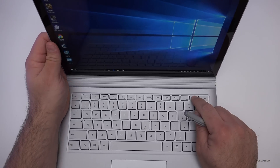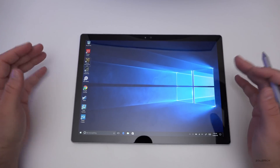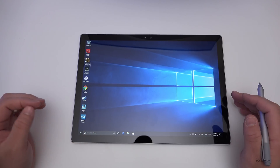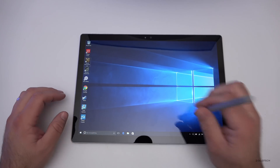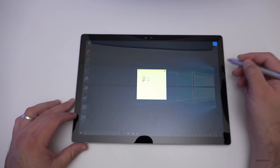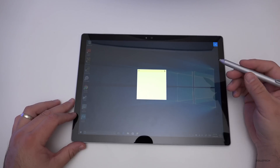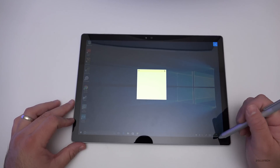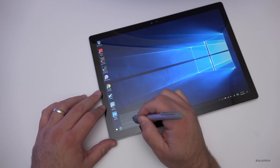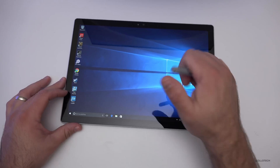One thing you get that you don't get on Apple laptops is a touch screen, and this touch screen is pretty good. With the base detached this becomes the digital clipboard as Microsoft calls it. You can click the top of the pen to bring up a sticky note and write on it. It also has handwriting recognition — you can write 'hello' and it will recognize your handwriting.